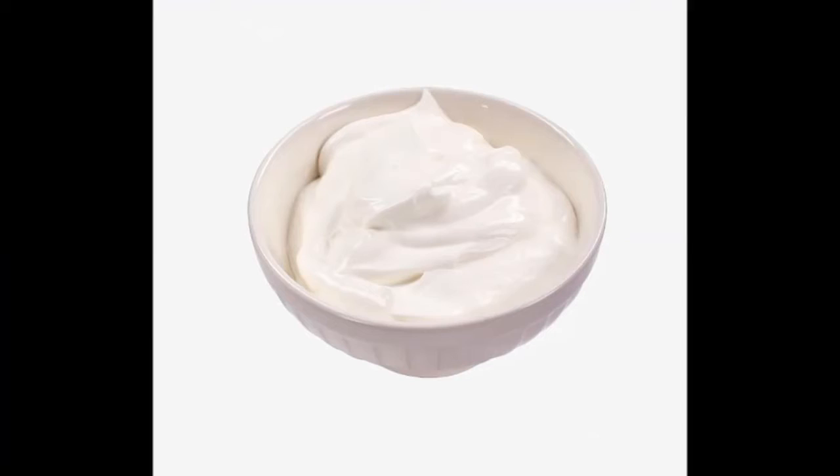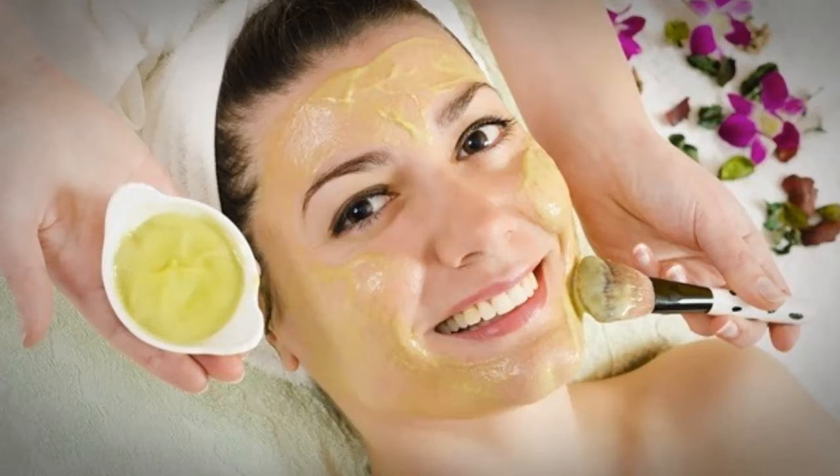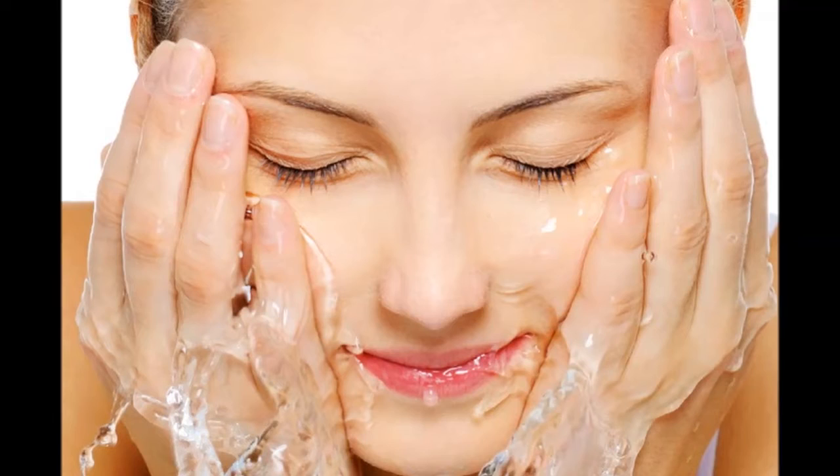What you have to do — Step 1: beat the egg white in a bowl till it is fluffy. Step 2: take the sour cream in another bowl and mix the juices of grapefruit and lemon with it. Step 3: add this mixture to the egg white and mix thoroughly. Step 4: apply the mixture to your face and leave it on for 15 minutes. Step 5: rinse your face with warm water.